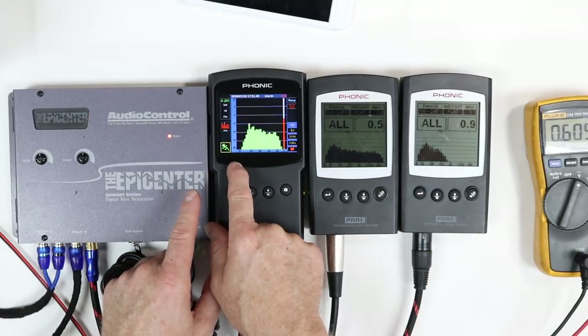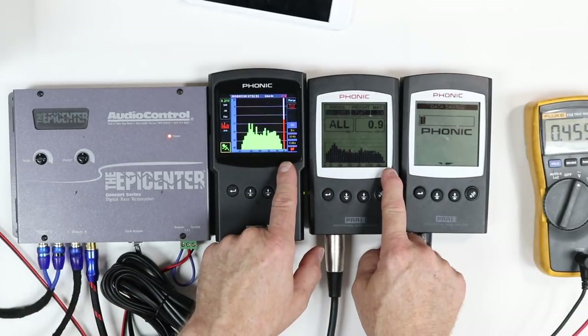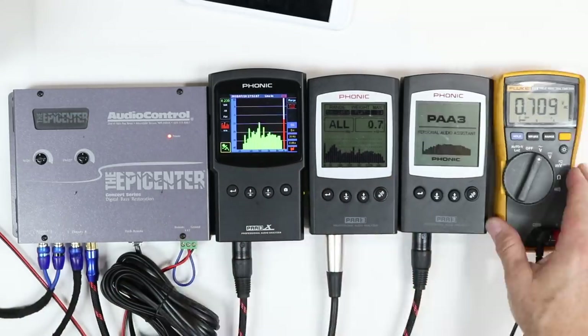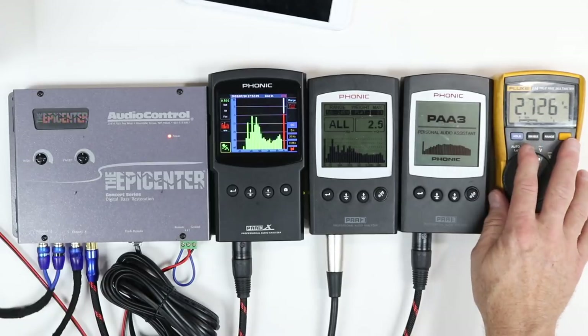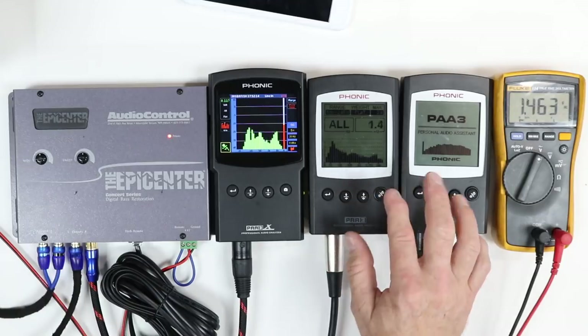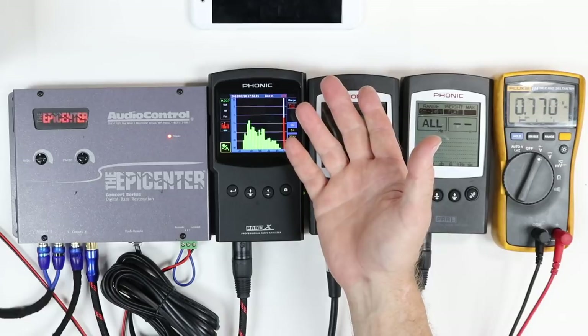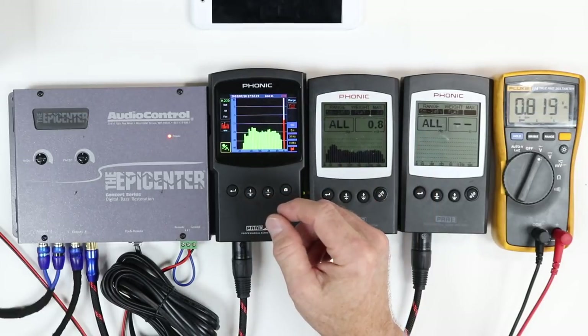On this side of the RTA is going to be sub — same as this side here. On this side, which is the same as this side here, it's going to be highs. We also have a digital multimeter, and we're looking at the output voltage of what's coming out of the sub channel. The reason we're using a phone is because we need to play some music and also play a couple of test tones.